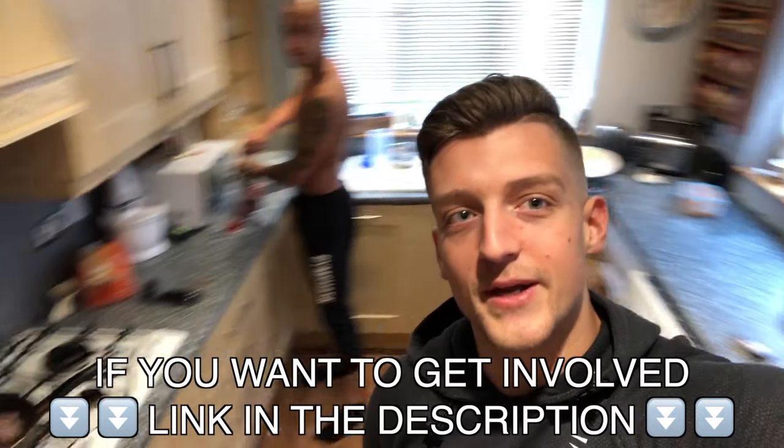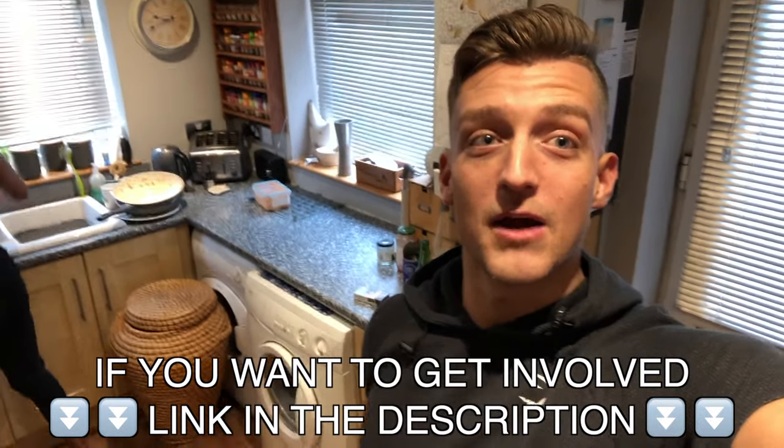I'm gonna get some physio on myself — a physio getting some physio for a change. But yeah, we're just having some breakfast, we've got some client calls coming up. Ellie obsession program down below, same as plug, might as well get it.